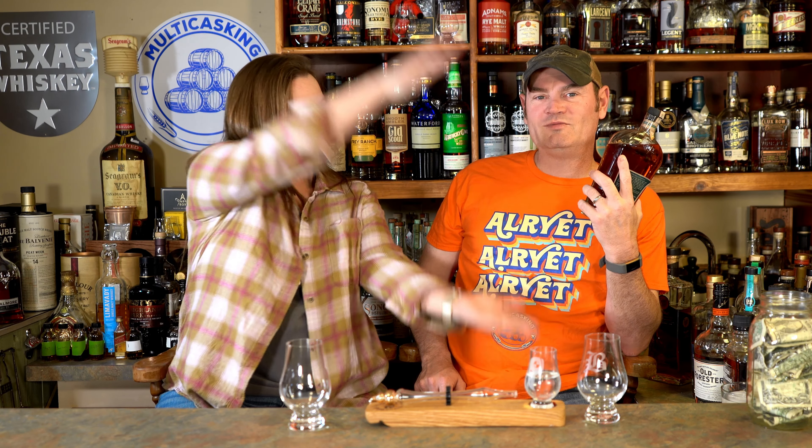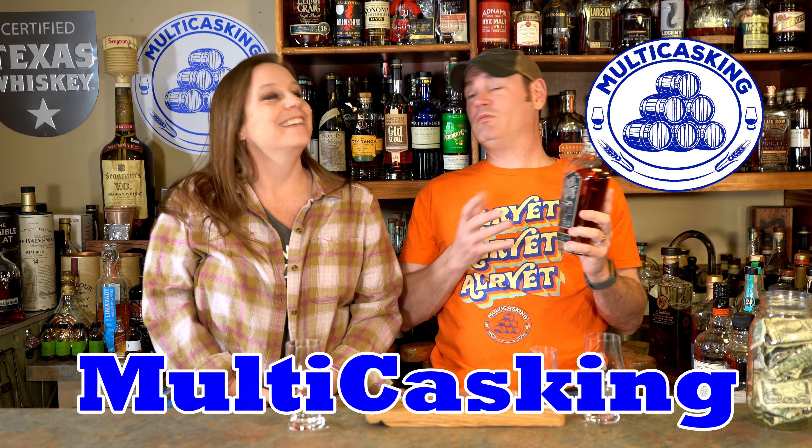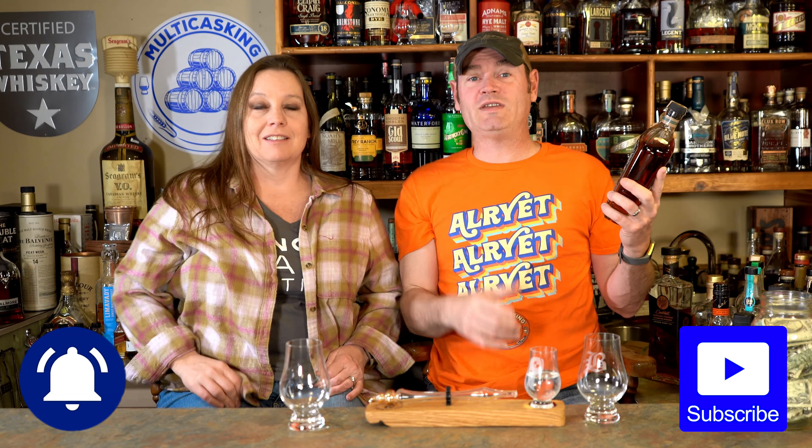Hi, I'm Charlie and I'm Gene. Thanks for tuning in to Multicasking. We have a math problem we're going to dive into.